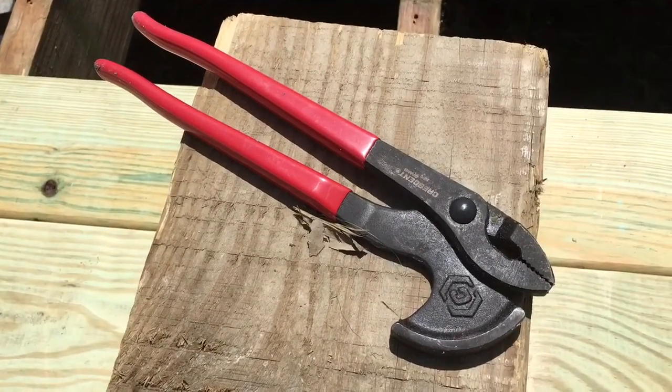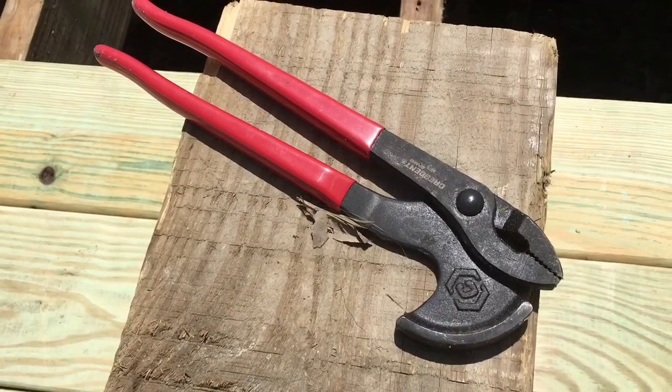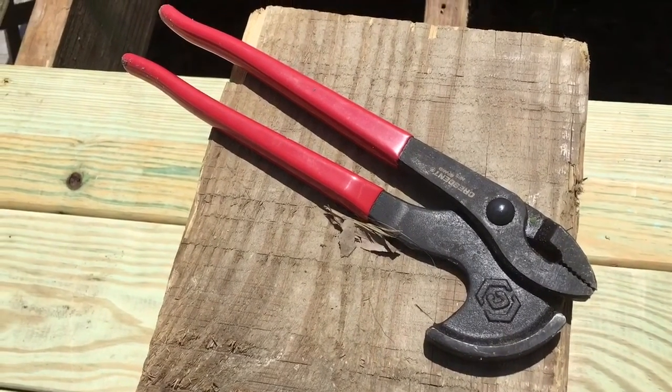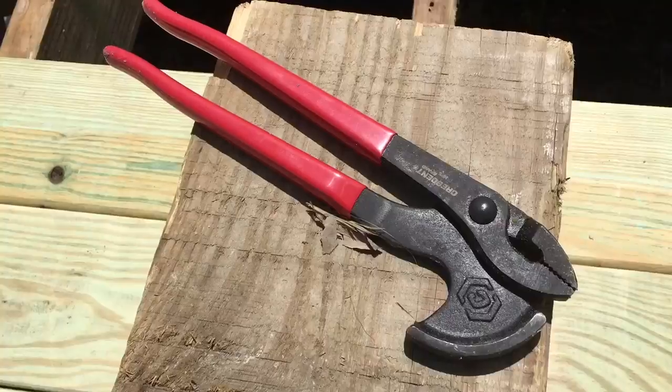It's a great tool, it works really well. It's made by Crescent — the PN11 — so you can remember that: nail puller, 11 inch.